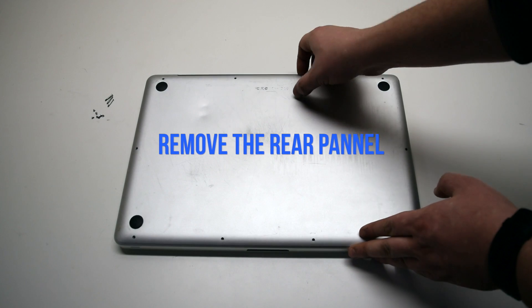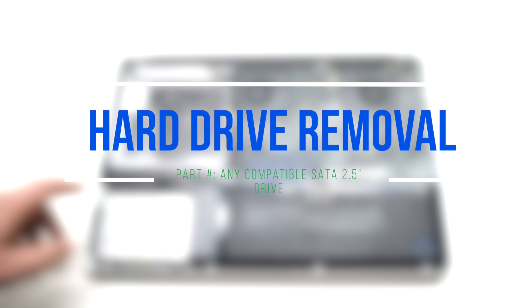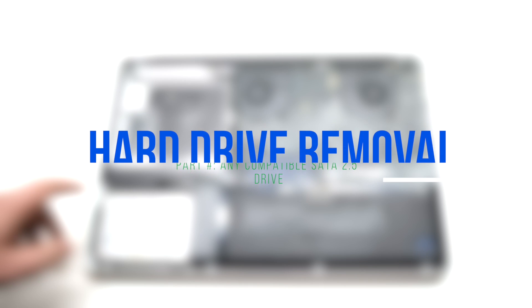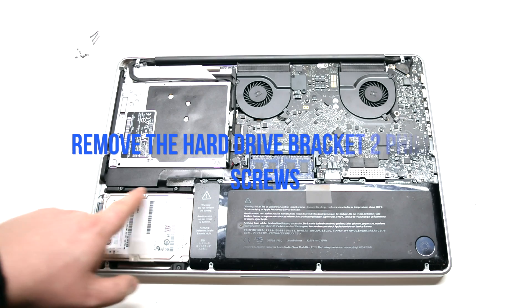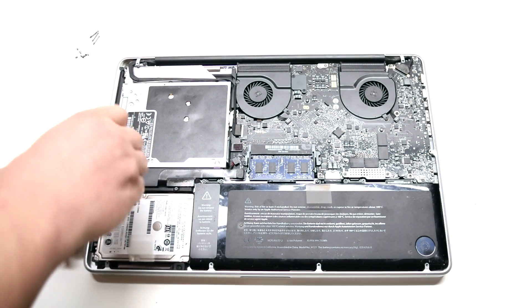Remove the rear panel. Now begin hard drive removal. Start by removing the hard drive bracket, which is held in with 2 Phillips head screws.